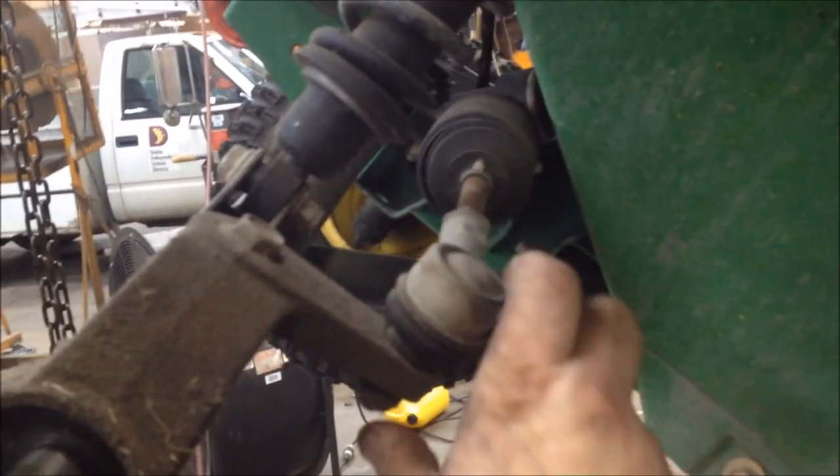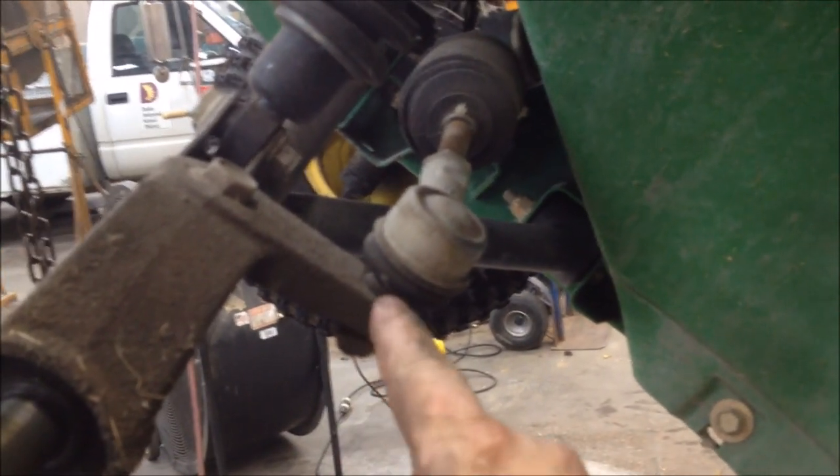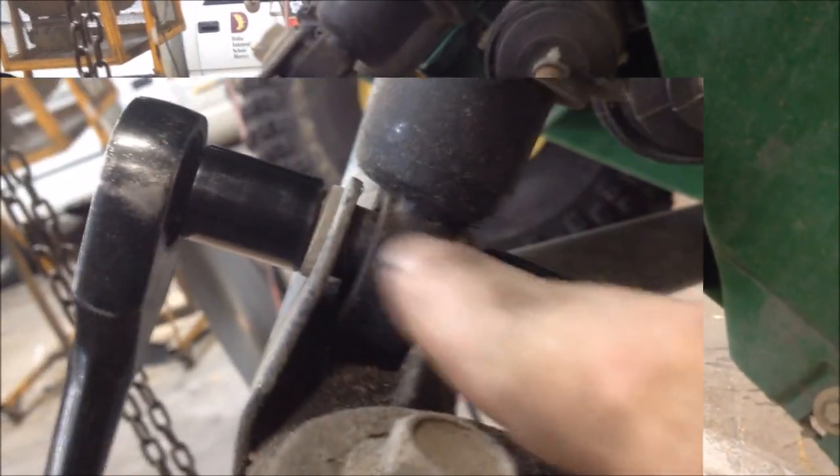Loosen the nut for the ball joint assembly, take this nut off, and pop the ball joint out of this holder. Go ahead and remove your shock bolt — they're 15 millimeter. You don't have to have two ratchets but it's faster. You can put a wrench on this side, and you will have to have a wrench because you can't get a socket in here. Go ahead and loosen up your shock. I'll caution you — sometimes these bolts are tight and you can't get an impact up in there, so I've got an extension on my ratchet.